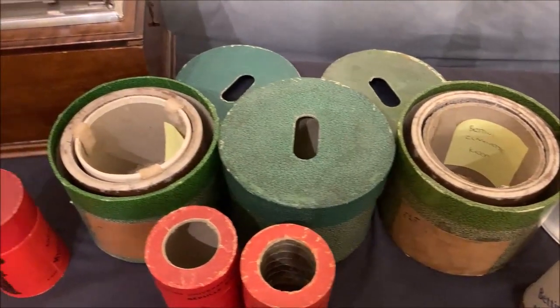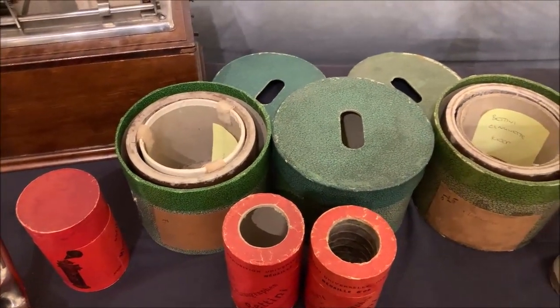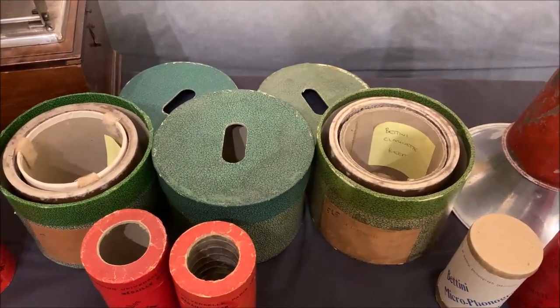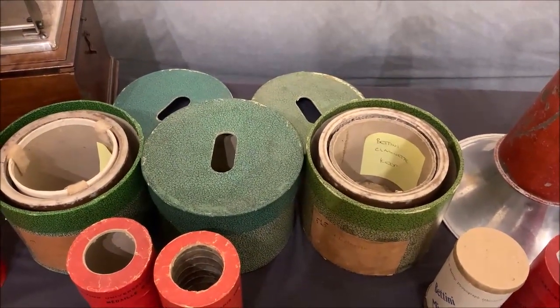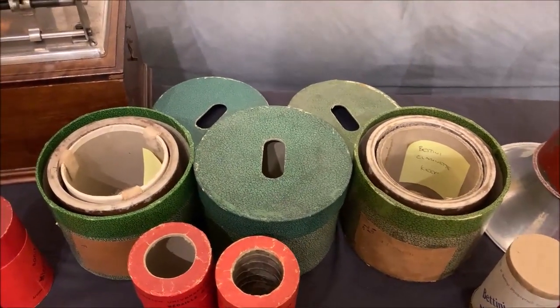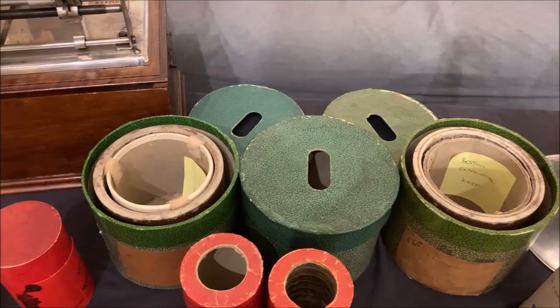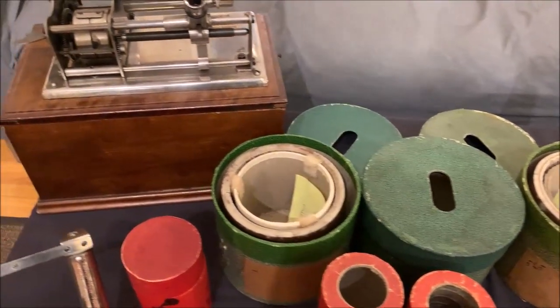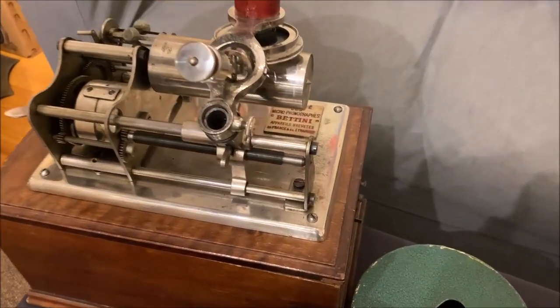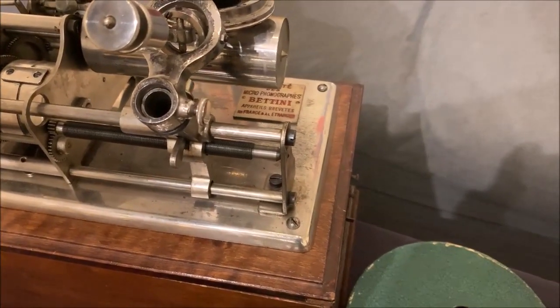They're not in great shape, but so few survived. Unfortunately, he apparently took all his originals to Europe with him, and they got destroyed in World War I. And there's the Bettini phonograph that I will do a video on.